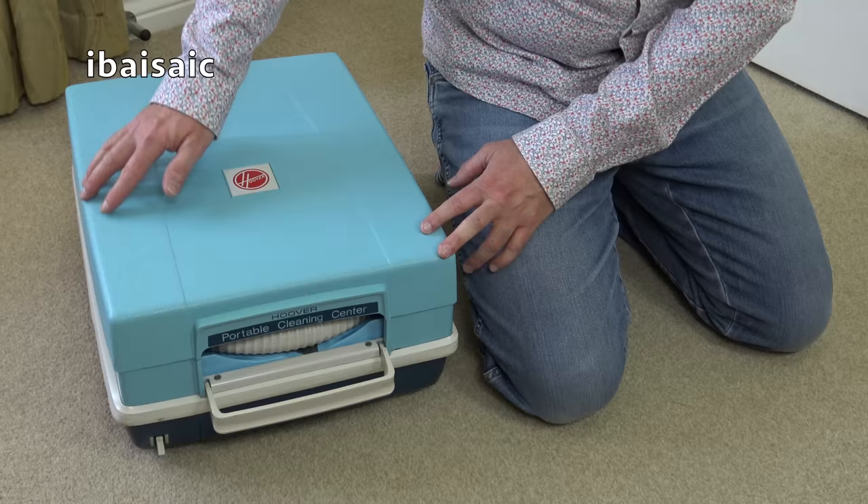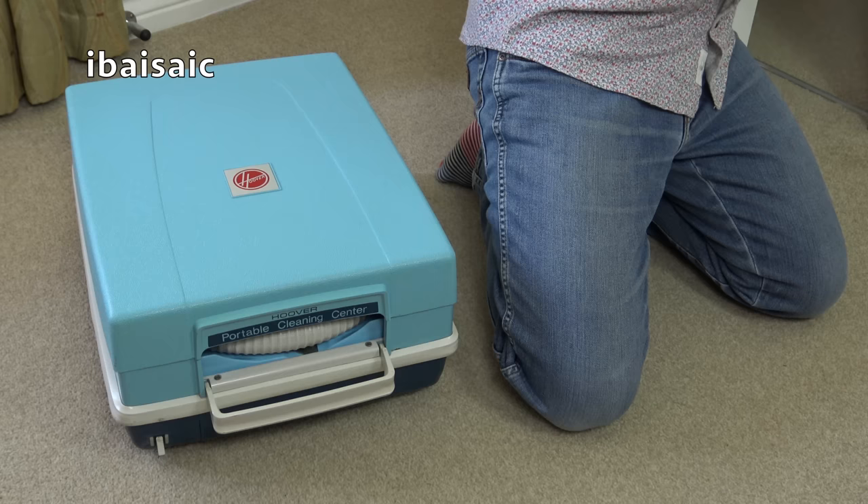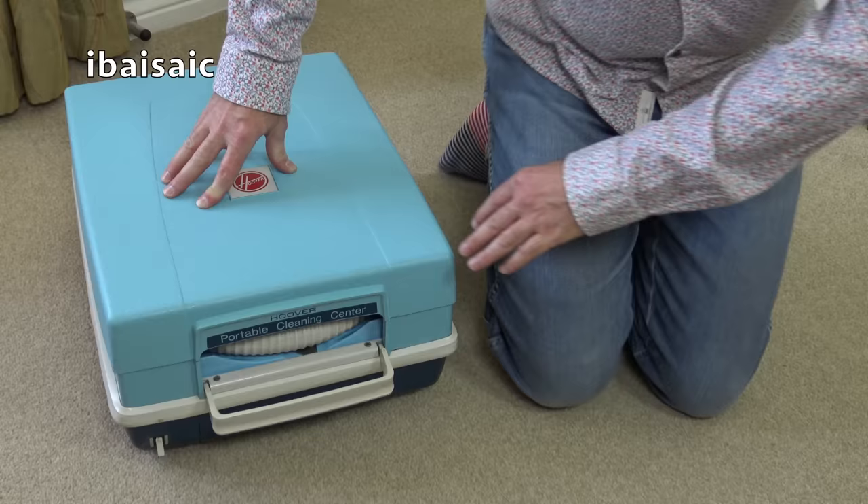This fabulous Hoover portable cleaning centre — I've wanted one of these for ages. Captain, don't use all the hot water, I'll be wanting a shower later. There's towels on the chair. They hog a lot of the water, these superheroes.